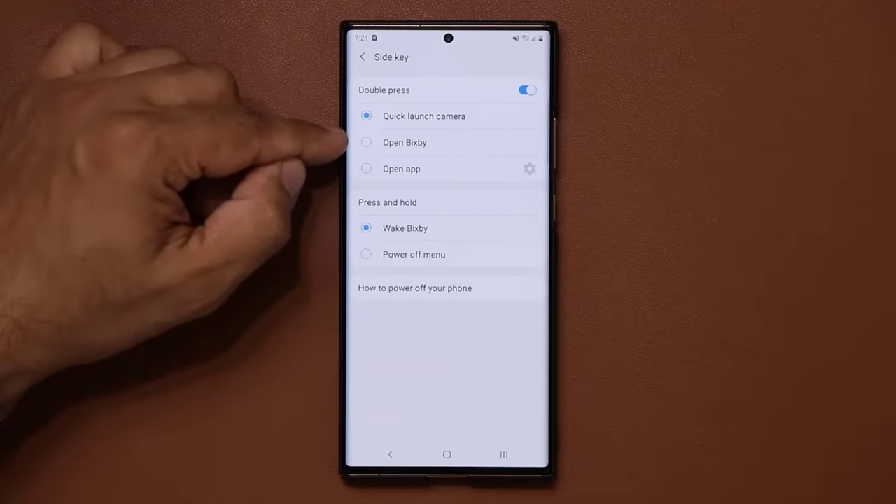On the lock screen, double tap to wake it and you can scroll through face widgets — time, music controller, and Bixby routines. To add more, tap settings, go into the lock screen, then Face Widgets, and enable or disable weather, alarm, today's schedule, and more. These are accessible by scrolling through on the lock screen.